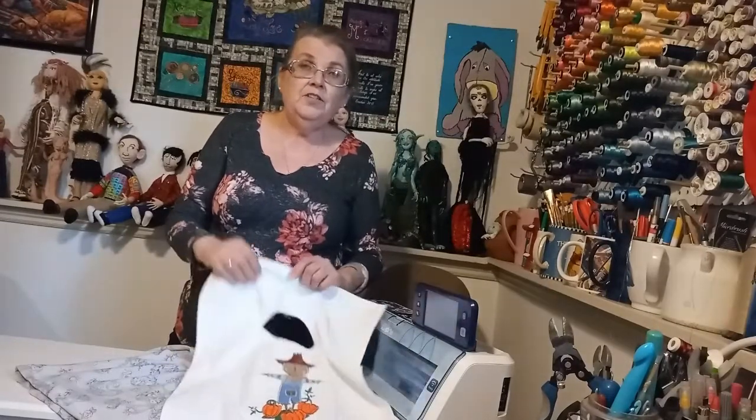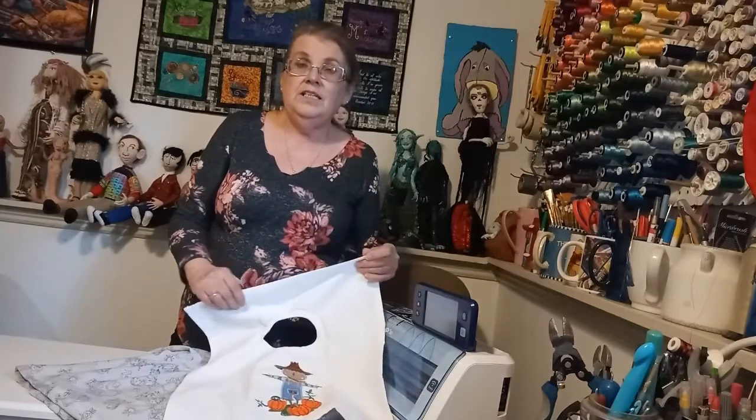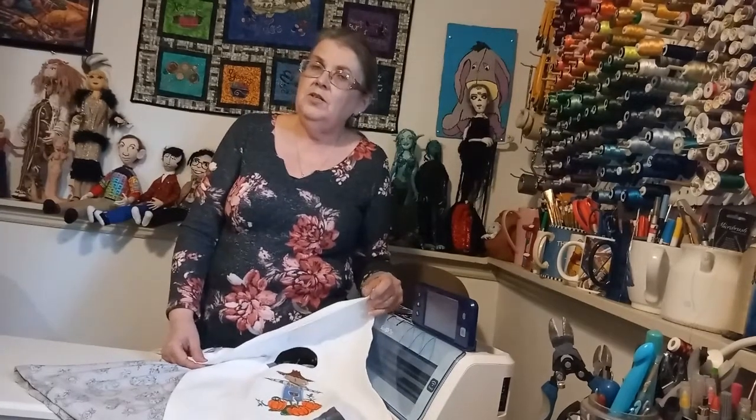I hope you learned something about stretch knits, using a stretch needle, and the overlock stitches built into your sewing machine. If you had a good time, please like and comment, and if you'd like to see something special on the sewing machine, let me know in the comments. Next week we're going to take the Brother class one more step — I'm going to show how to use your embroidery machine, covering the basics of editing and combining stitches. Happy New Year and we'll see you again!